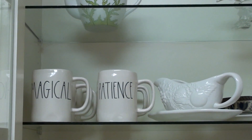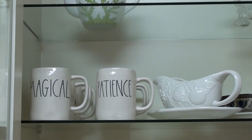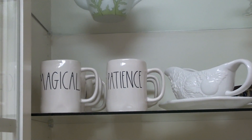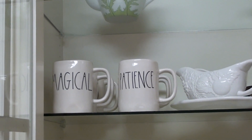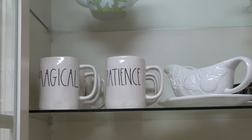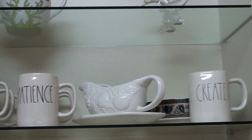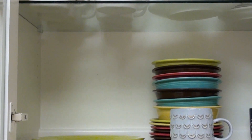For my Rae Dunn people, I have some mugs up here. Because I'm obsessed with Harry Potter I needed the magical potions and bewitched mugs — the magical one is purple inside. And I actually found some of the large letter mugs at my Marshalls, so I grabbed patience and create. And then hustle for my daughter, but she's not hustling at all.